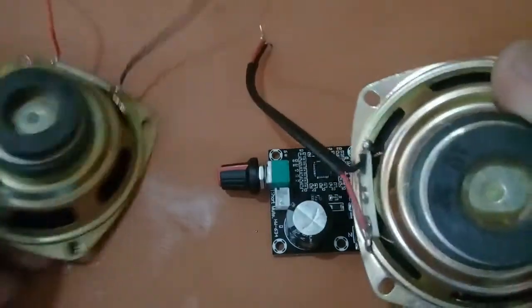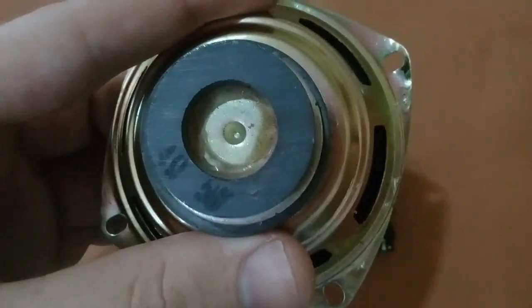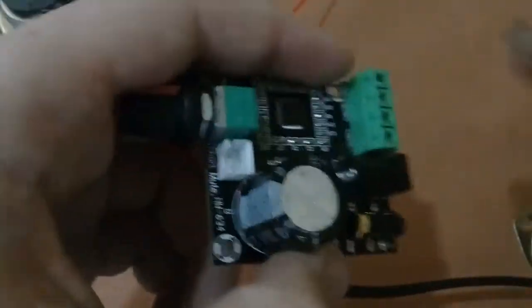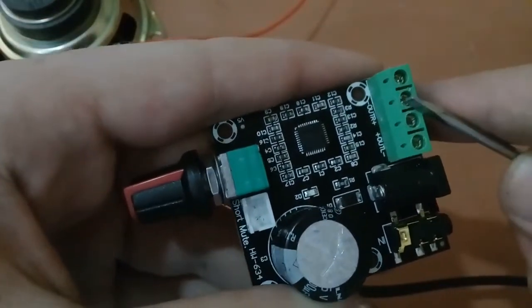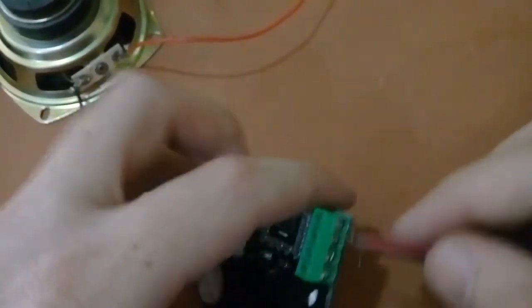Now we will connect our speakers. I have these 2 speakers — both are 4 ohm, 5W speakers. These are not 15W but we will still connect and test them. Here are the output pins: positive left, negative left, positive right, negative right. I am connecting the speakers now.